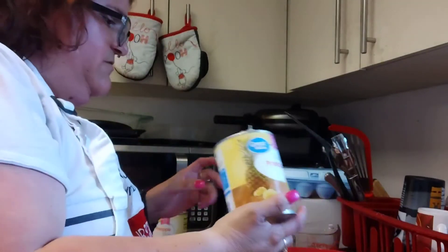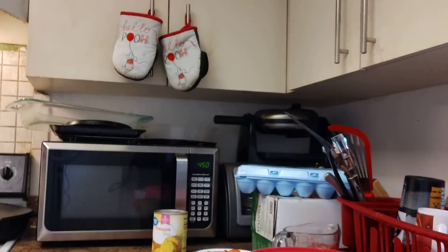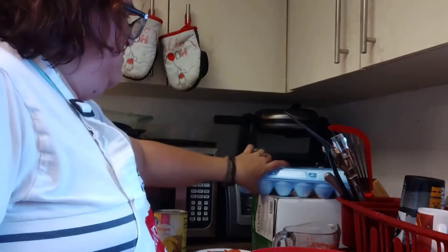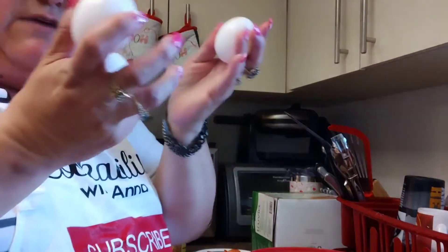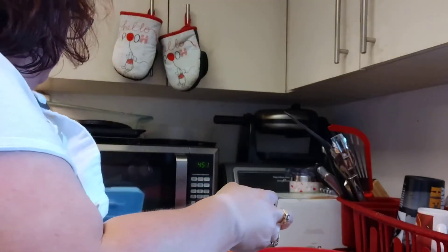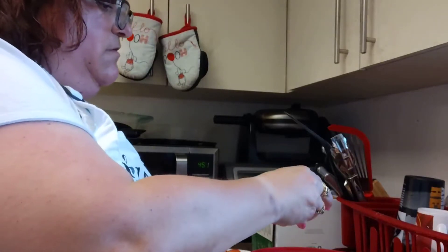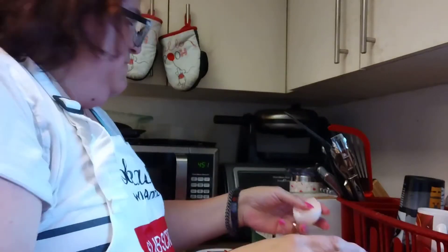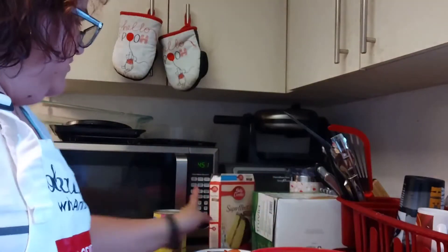Then we're going to put the pineapples inside the batter. After that, we're going to use three eggs — they call for three eggs.